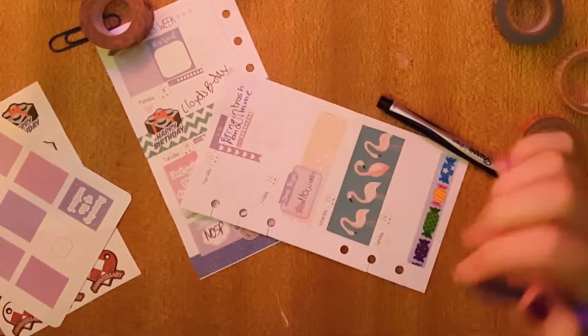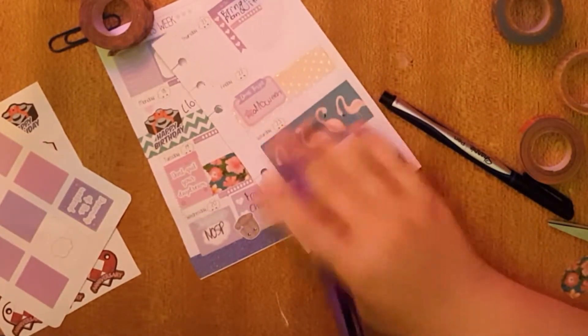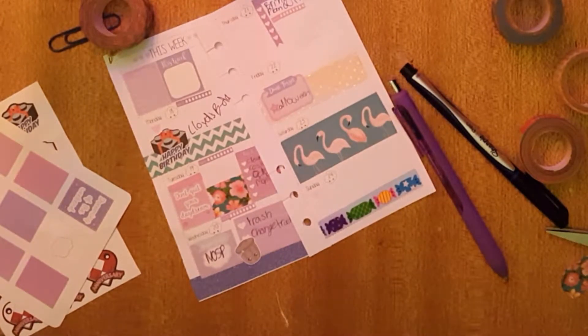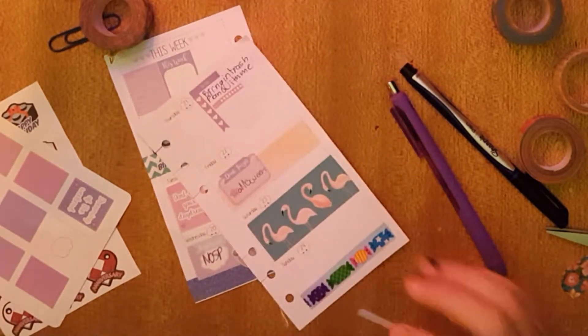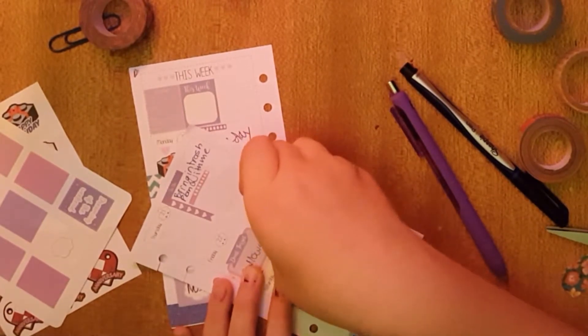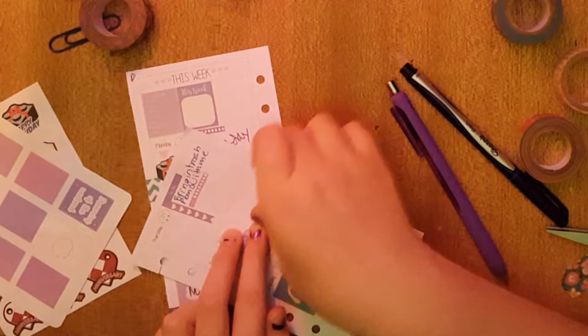I decided to swap out doing the dishes for doing the laundry. I did enjoy doing it today — it was kind of nice — but it's definitely not my favorite thing to do. Anyways, all I have to say is Sunday is laundry day most of the time. Since I did it today, which is Sunday, I'll probably only need to do it by next Sunday.